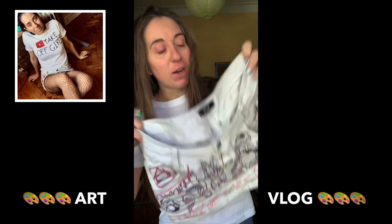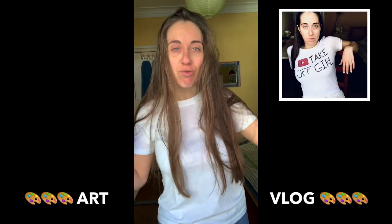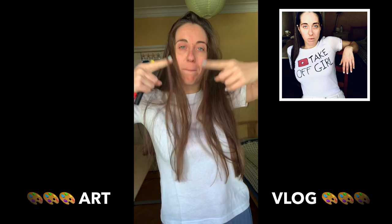Do you remember this? Today I'm gonna draw some art on this top — get ready for the vlog. It's an art vlog, guys! Hey guys, welcome back to my channel. I think I need to do something artistic.